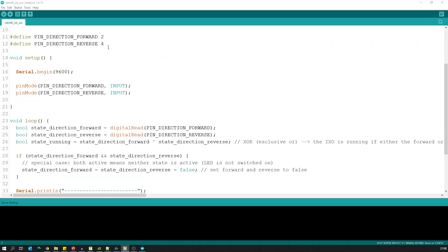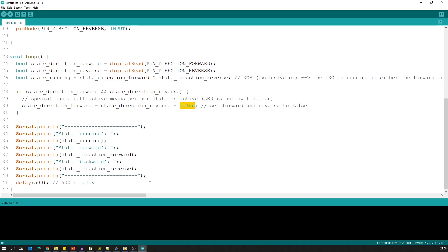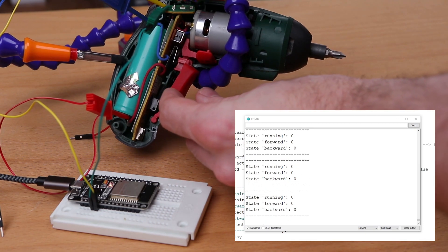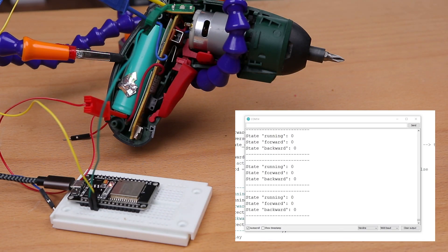Next comes the programming. Let's put the web server aside for a moment and focus on the core logic. We have two pins: GPIO2 represents the forward state and GPIO4 represents the reverse state. The screwdriver is running if one of the two pins is high — we can use the exclusive OR operator for this. Here you find an if condition that becomes true if both pins are high; this is a normally unreachable special case and means that the screwdriver is actually not running, so forward and reverse state are false. The remaining part of the program is to print out the state variables. Let's try out the program — you can see, if I start the screwdriver, the serial monitor shows the information including the forward and reverse state.